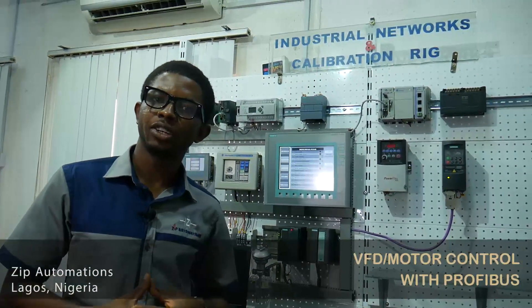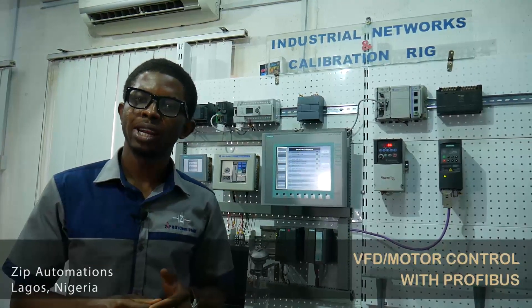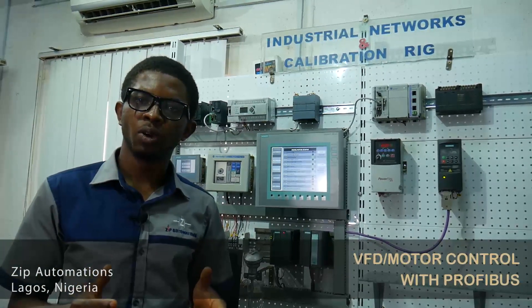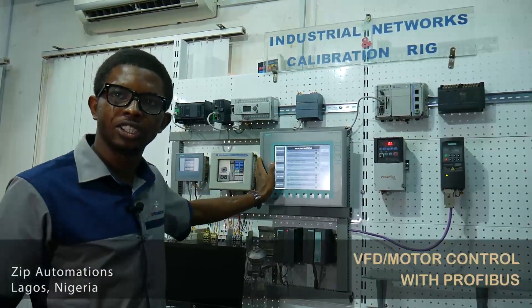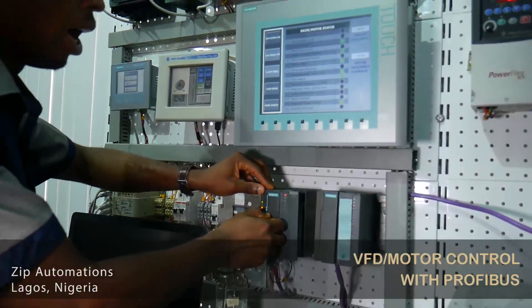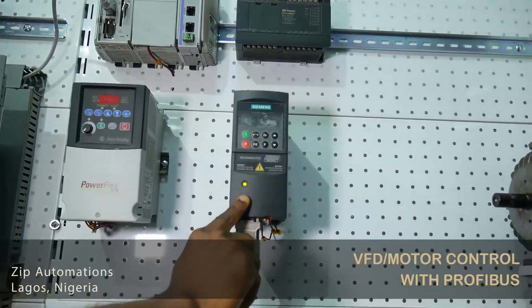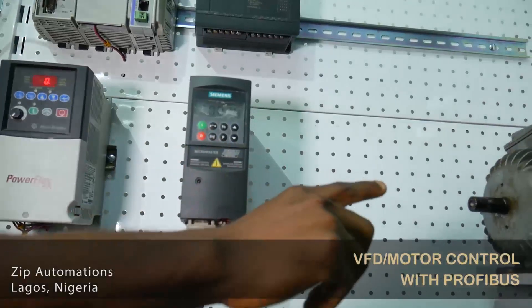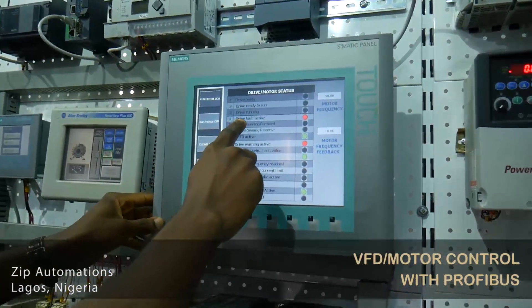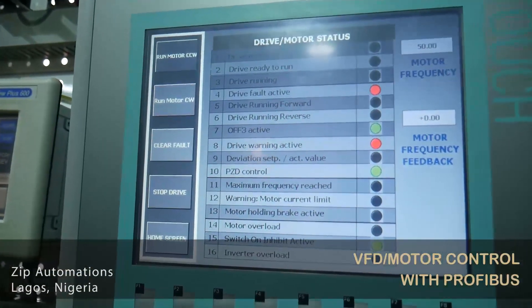Right now, I'm going to manually create a fault on the VFD. To do this, I will change the CPU from run to stop. This will cause it to lose communication with the variable frequency drive and cause the drive to fault. We can then see the feedback on our HMI. So right now I will change the CPU from run to stop, then back to run. You can see that the drive is flashing green and showing a fault, and the motor has also stopped. On my HMI here, you can see that there's a drive fault active and a warning active — we can see that the drive has faulted.